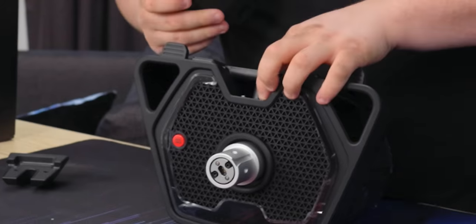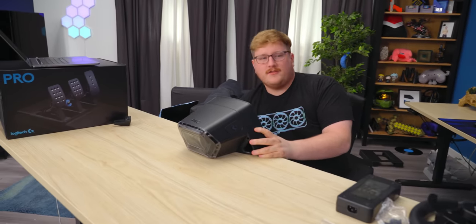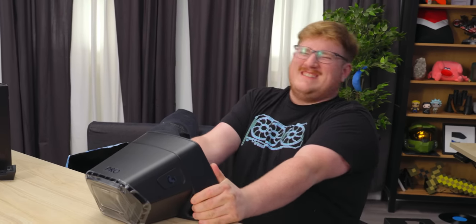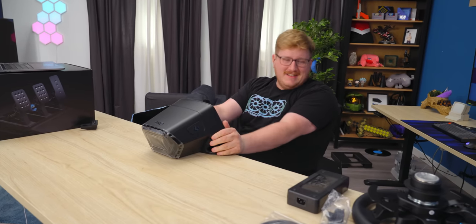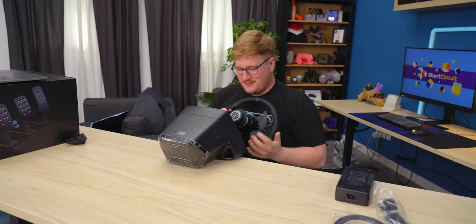There's a little cover with ball bearing things to hold it in place. It works — it really does work. It feels cheap, but it does work.